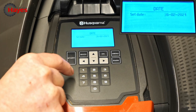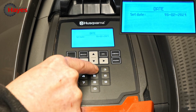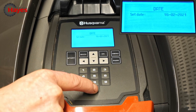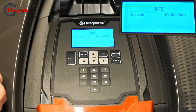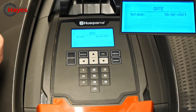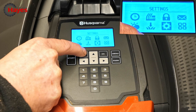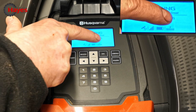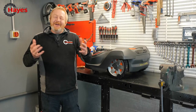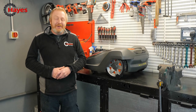Then to set the date, type in again with the keypad: 16th of the 2nd 2021. There's your date set for you. Then press your back button all the way until it comes to the menu where it says press start to continue. There we have it — your time and date is set. So hopefully you know how to change your time and date on your Husqvarna robotic mower.